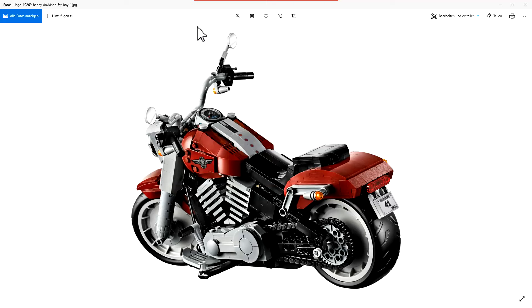Hello and welcome to the BrickFreaks. Today we have the official pictures of the new LEGO Creator Expert set, the Harley Davidson Fatboy from 2019.